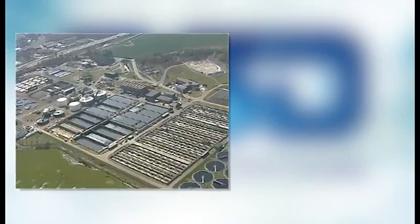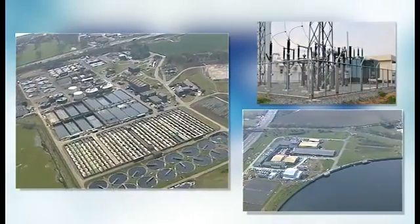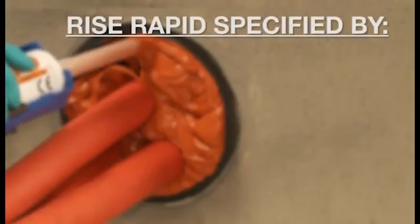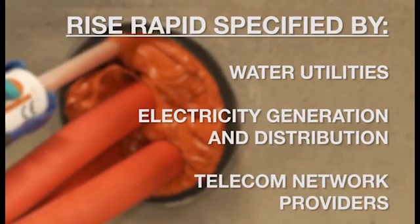It's used within water treatment works, pumping stations and electrical substations. The system is included in the specifications for all of the leading water, electricity and telecom network providers in the UK.